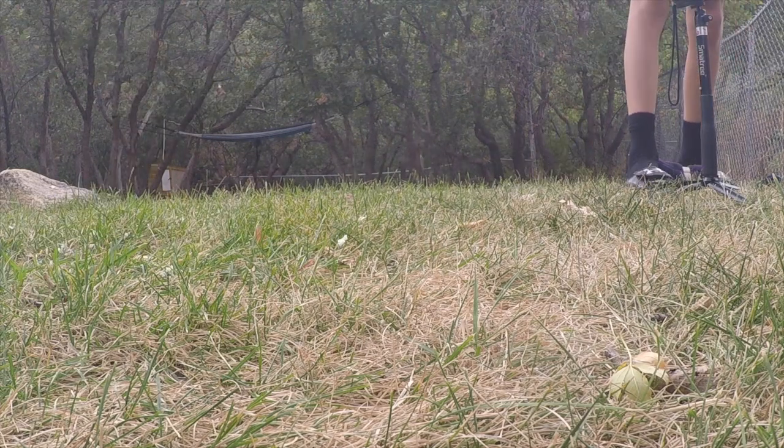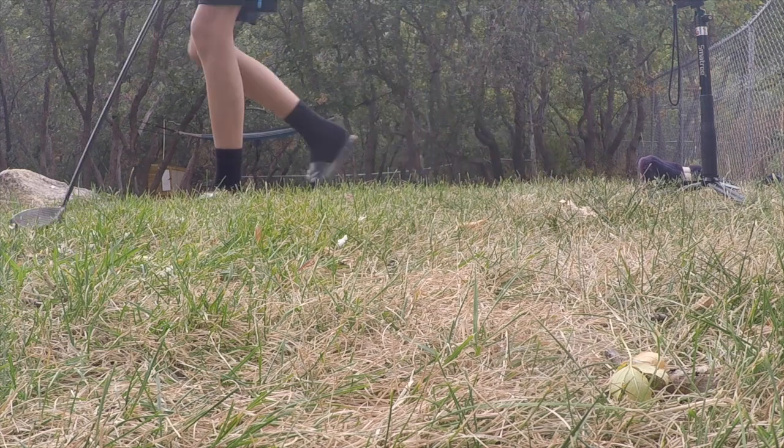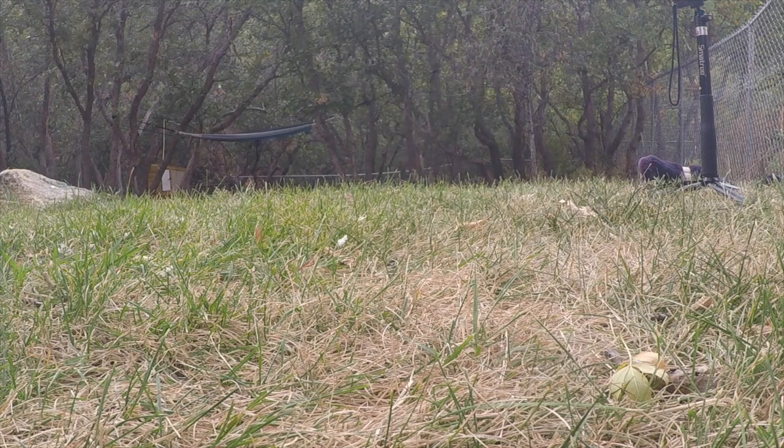That was awesome — oh that was sick! That was like perfect, I hit it right in the center. It kind of got all over me — might have gotten some on my face — but that was pretty cool.